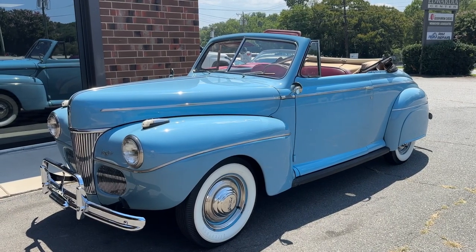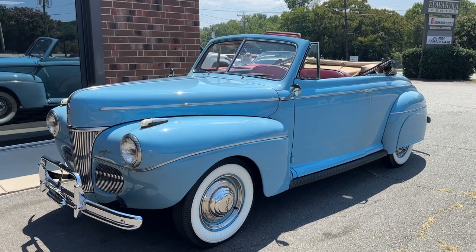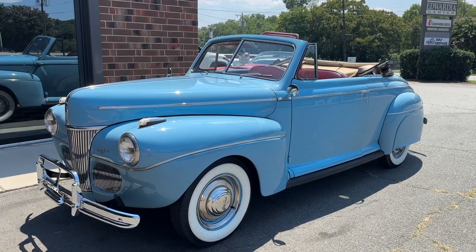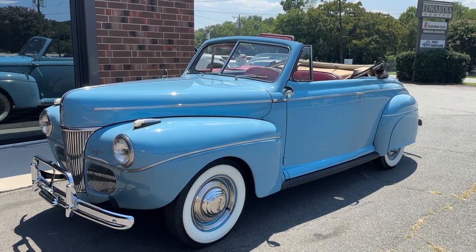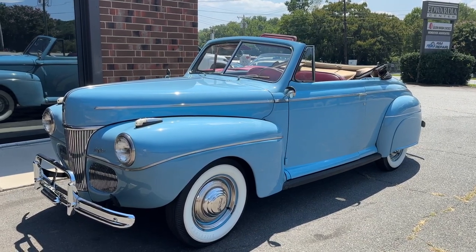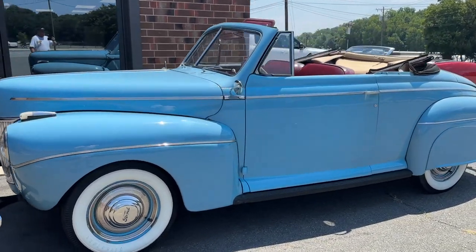Hey guys and girls, James Chase over at Golden Arrow Classics, bringing you a true classic today — a 1941 Ford Super Deluxe with a flathead V8 and a three on the tree, convertible. This car is super nice and super original.